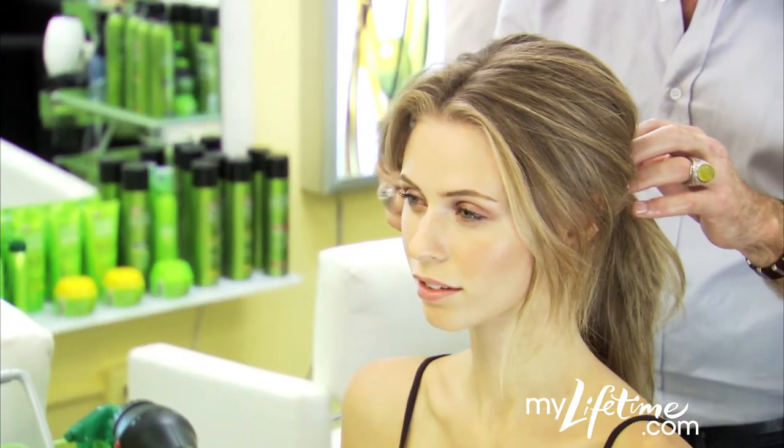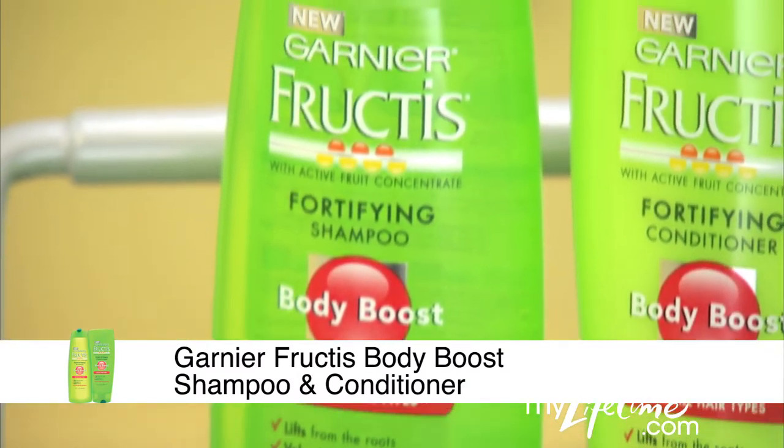For starters, make sure to shampoo and condition with a lightweight, volumizing formula, like Fructis Body Boost.